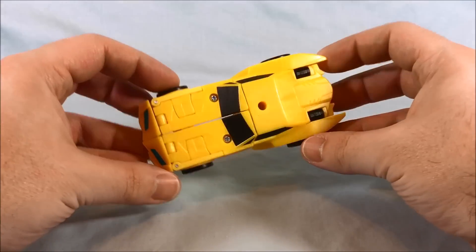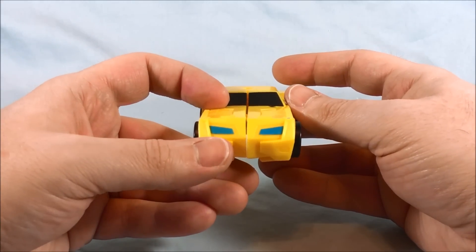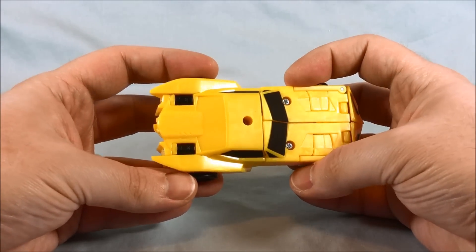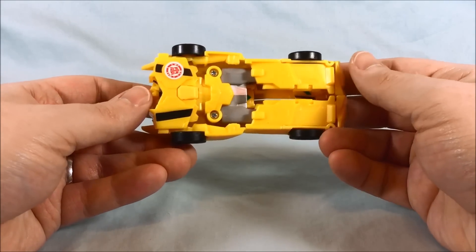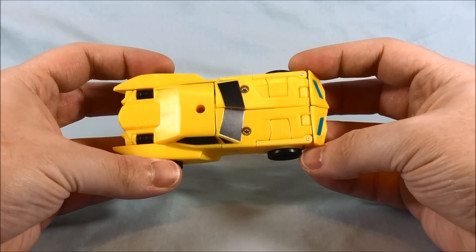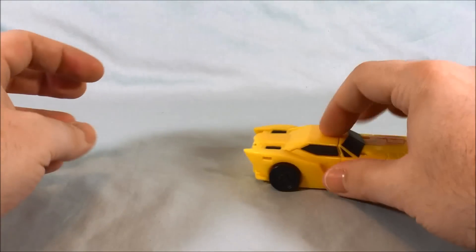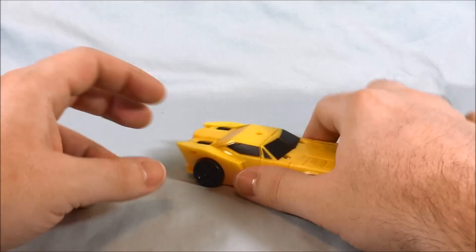Alright, Bumblebee. He looks alright as far as car mode goes — he's got a little bit of blue here on the front, and the windows are painted black. Not too bad as far as robot kibble goes on the back — you can kind of see the arms. Transformation — well, first of all, he rolls pretty well. I always appreciate that. The arms are going to fold out on these joints — you can see them back here.